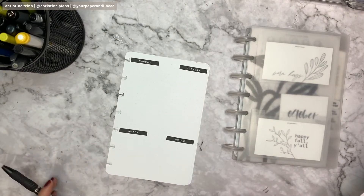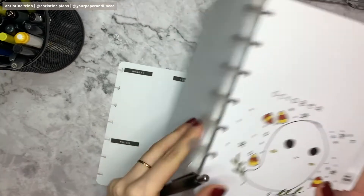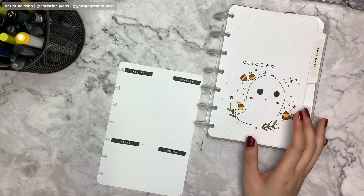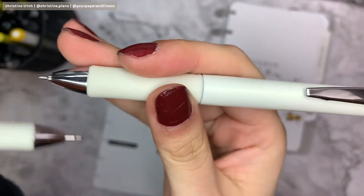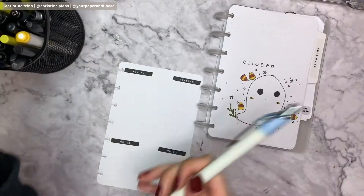The notes are just in case I need to remind myself of something. I wasn't really sure what I wanted to do for the spread because it's kind of empty, so I'm going to use my October title page as reference and add some plant leaves and candy corn. I'm using the 0.5 pen but I actually had the 0.3 in my pencil case by mistake.